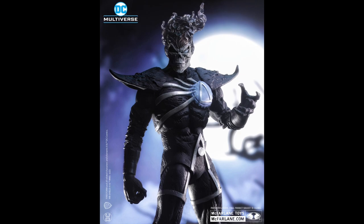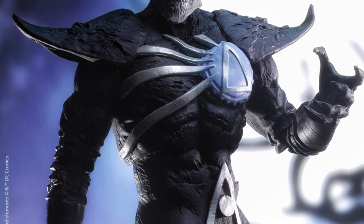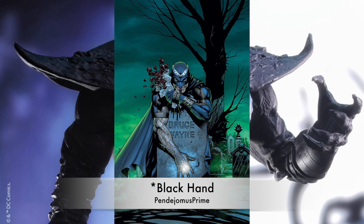A few people have asked me about this wave of figures, and I think they have to do a Hal Jordan Blackest Night version for sure. And there was the main villain — I'm blanking on his name right now — but anyway, I want to know what you guys think. Are you excited for these?